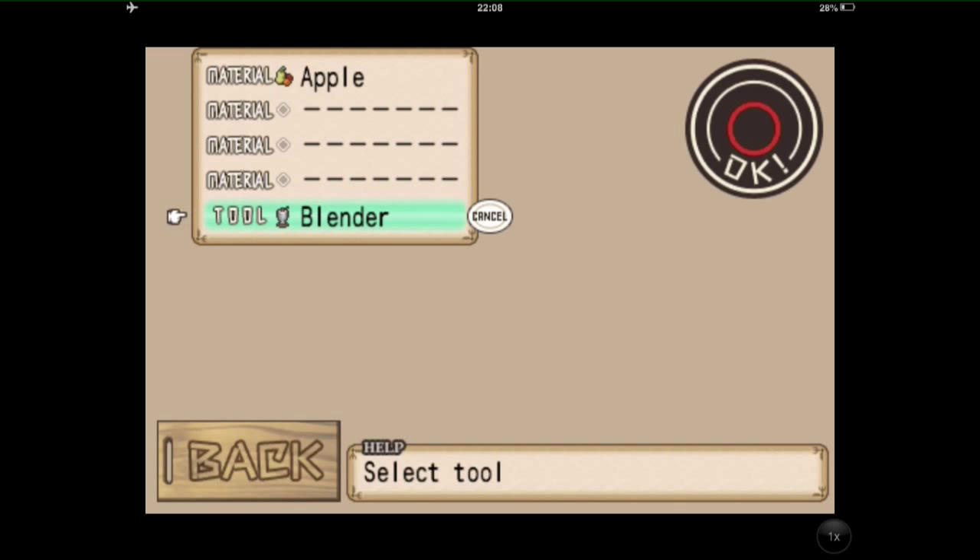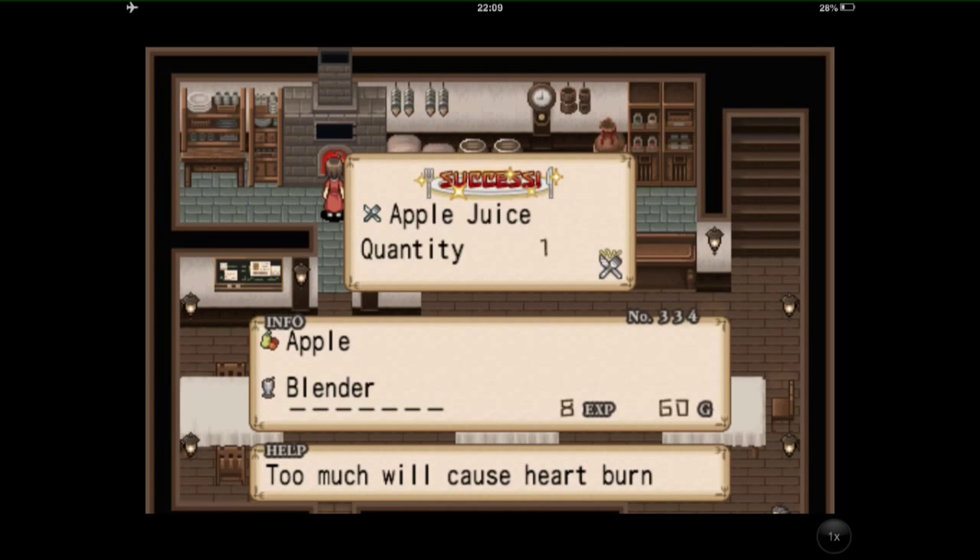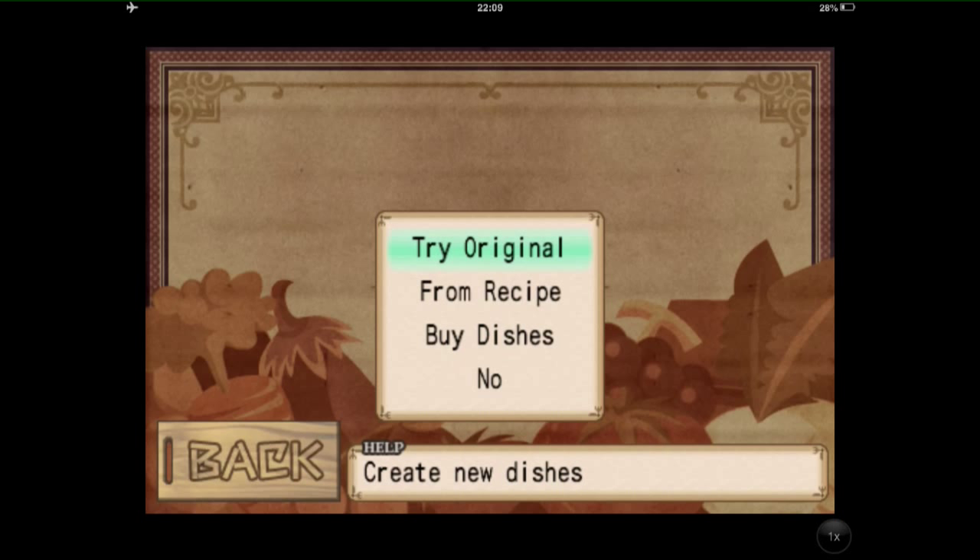Sorry, you don't get your ideas. You were meant to say blender. So we're going to make apple juice. There we go, successful. So we've made that. How did you know that would make apple juice? You haven't played this far through yet. I went onto the recipes earlier and had a look. I went onto the recipes — don't judge.